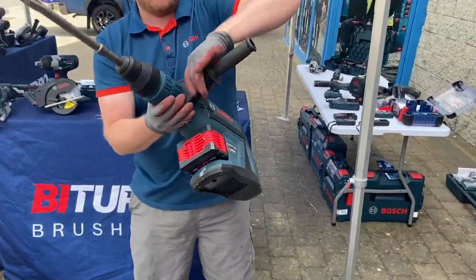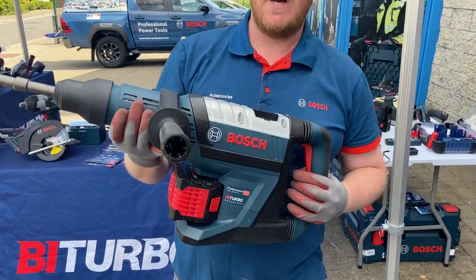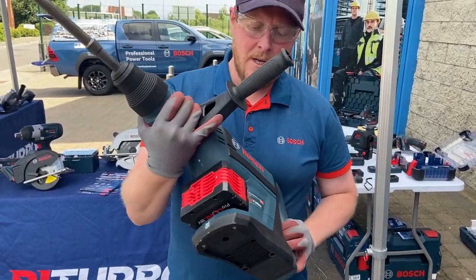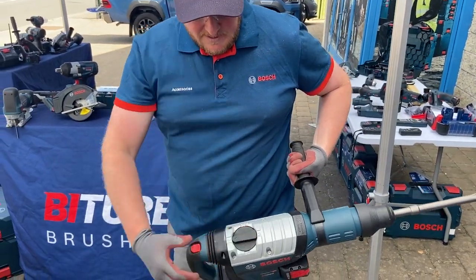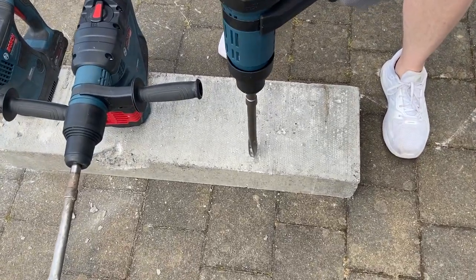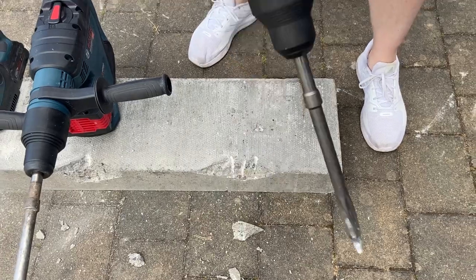And then the top end is your 18V 45C, so 45 millimetres into concrete. Nice big battery on there — that's a 12 amp ProCore battery, which is pretty much what this machine wants. Set it to kango mode and it goes through like butter.